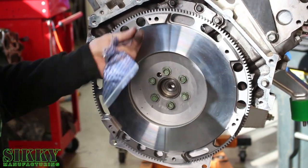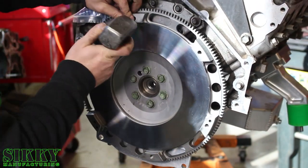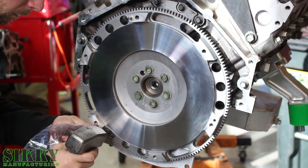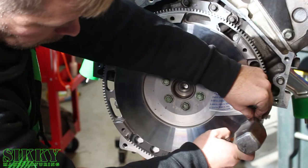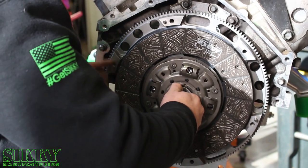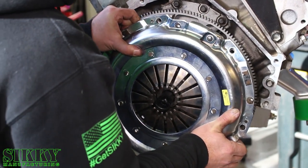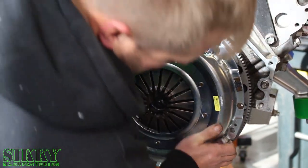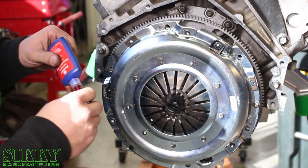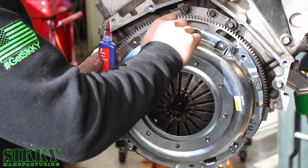On this particular Exedy flywheel, we're going to install these little stainless steel pins that help align the pressure plate. The clutch kit came with an alignment tool, which makes it real easy — just slide that in. Now we're going to put the pressure plate on, lining it up with the steel pins we just installed. I like to put just a little bit of Loctite on the pressure plate bolts to make sure they don't come out.